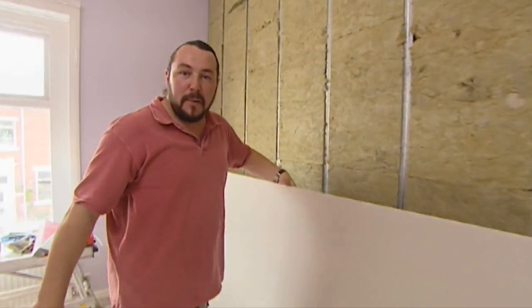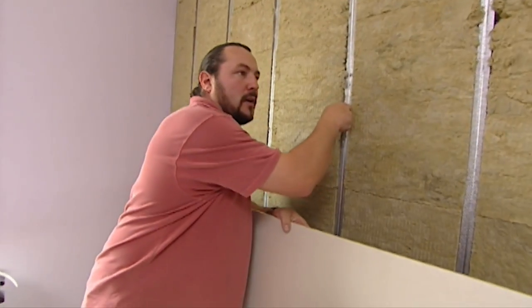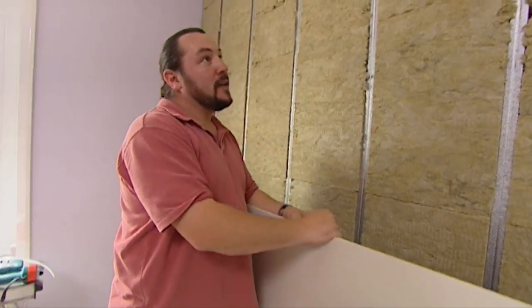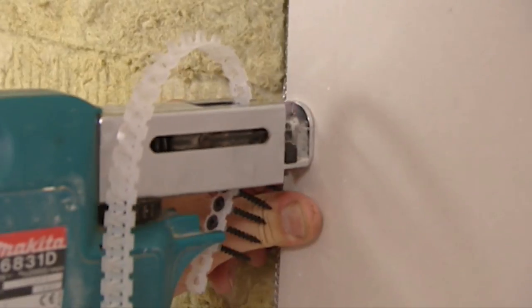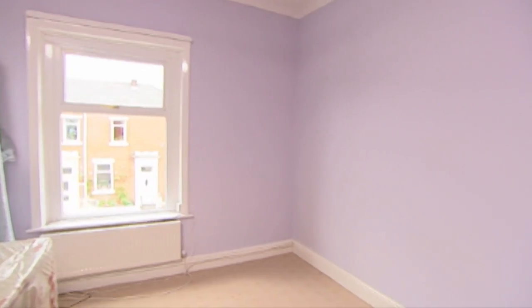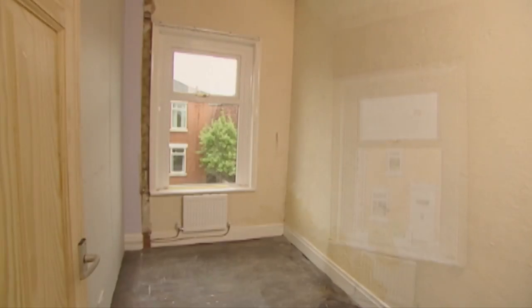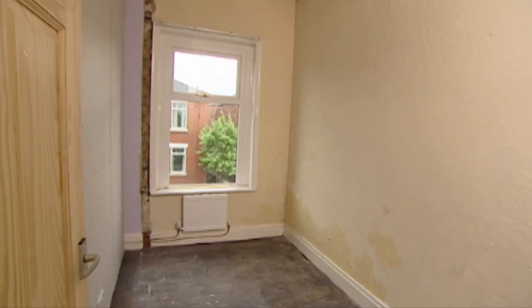Now I want to get this plasterboard up quick smart to cover up all of this so there's no dust particles flying around in the air. If you listen to this, you can already hear it's created a dead sound in the room, so it should insulate the sound very well. In just two days, Mandy and Phil have taken out the old wooden stud and hardboard wall that divided their bedroom and installed a new soundproofed and stable metal stud and plasterboard wall.